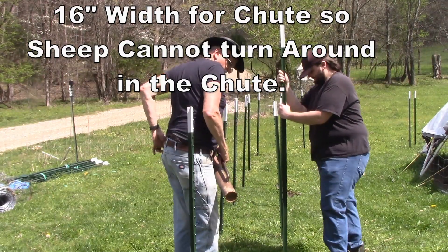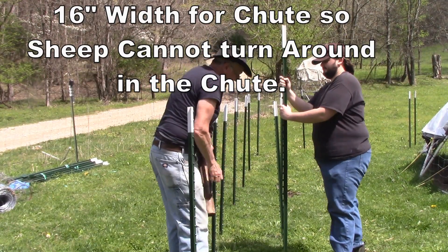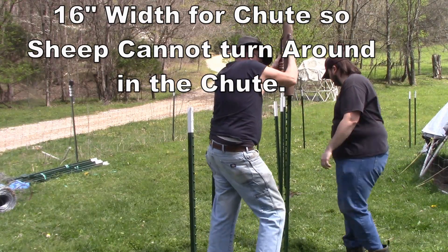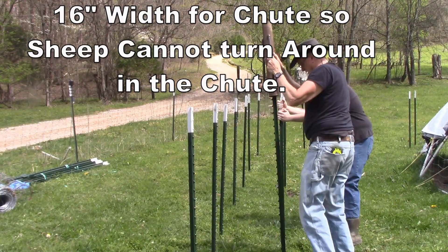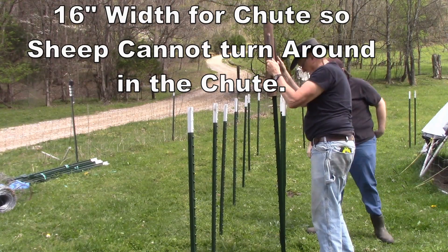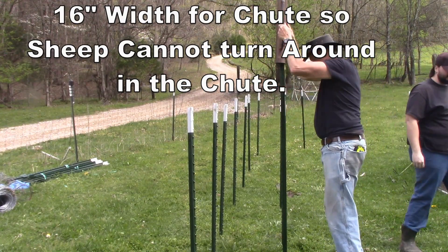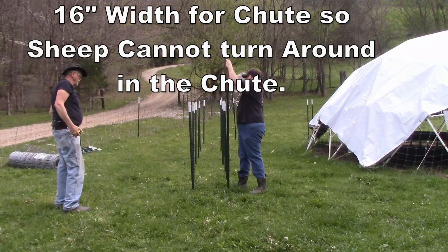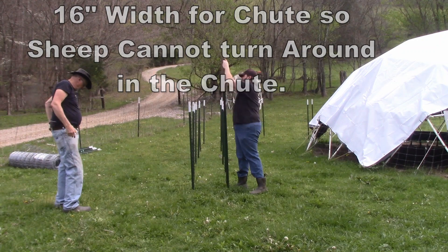We're using 2-inch bamboo, and that would take off 4 inches — 2 inches on either side — so we spaced the T-posts 20 inches apart. In some places we got a little bit too far apart, other places close enough. But you want it 16 inches because that keeps the sheep from turning around in the chute.